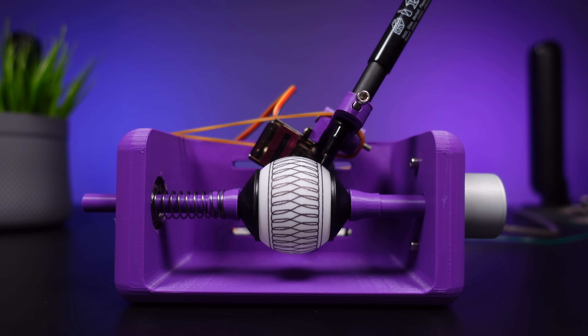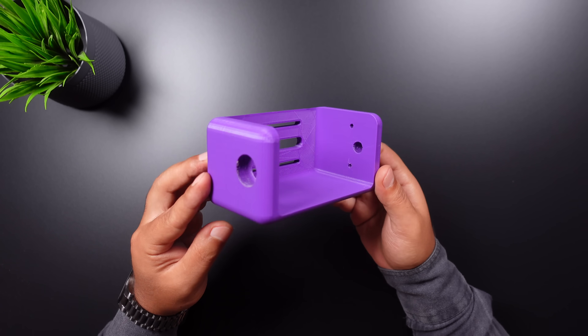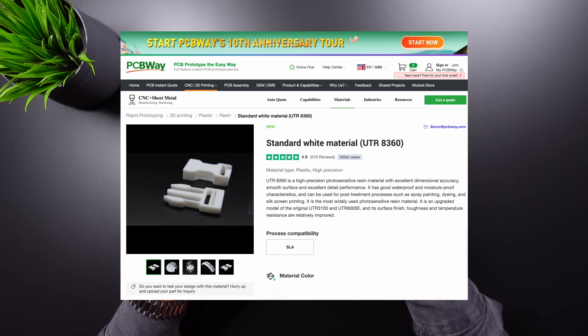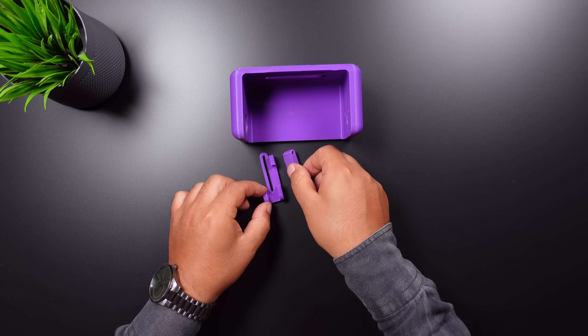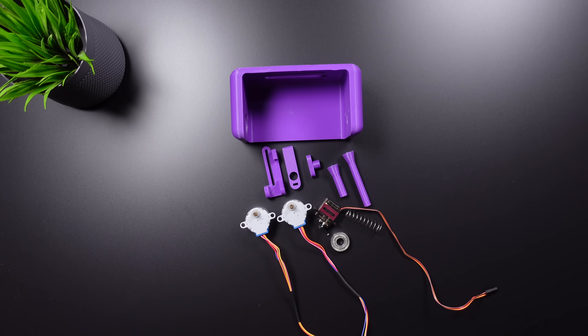In the first step of the video, I will assemble the 3D parts and build the project. If you don't have a 3D printer you can use PCBWay's 3D printing service. You can also find the link to the 3D parts and the necessary components in the video description. Let's start assembling.